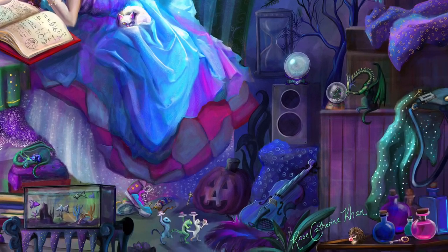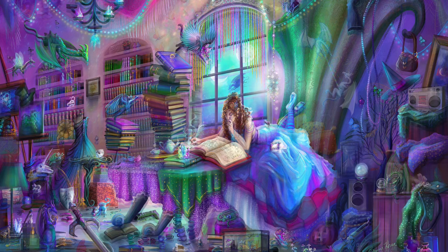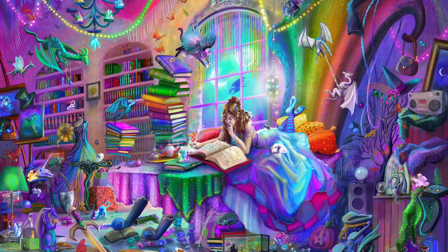After we sent this to the puzzle manufacturer, they had a request that I brighten it up a bit. And that is this version — the Rainbow Magic Study. That is the finished Magic Study.